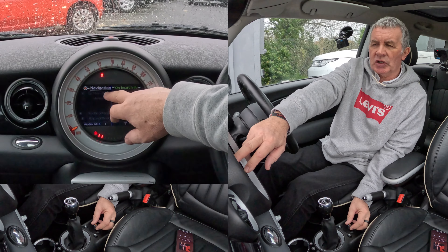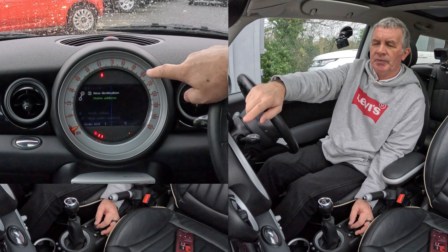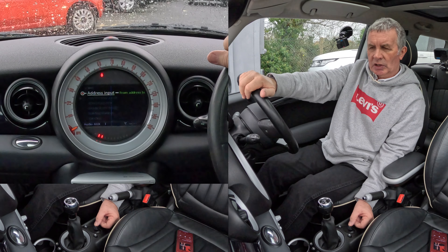You've got navigation and new destination here. It's not highlighted so knock the joystick back onto new destination. You'll see you've got home address or new destination — we want new destination, so select that and click address input.